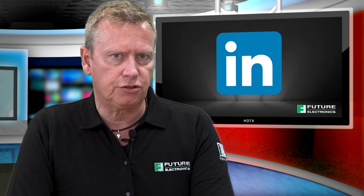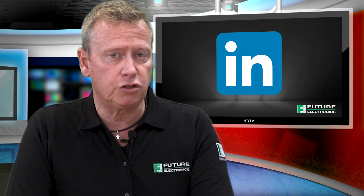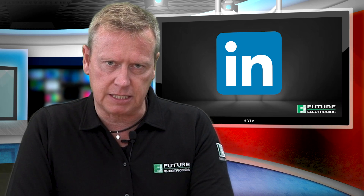Learn more about the iX Industrial Series. Read our News from the Future blog about these space-saving connectors.